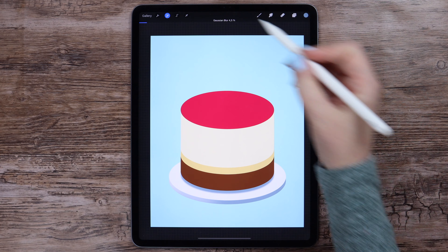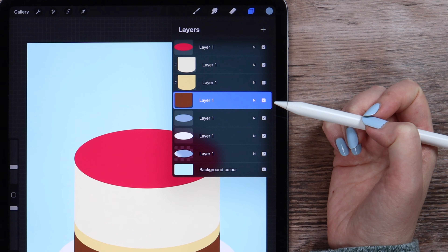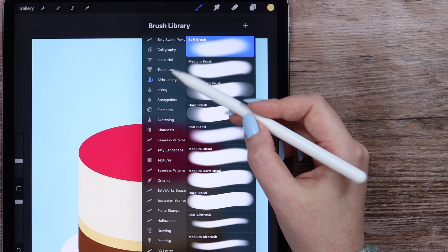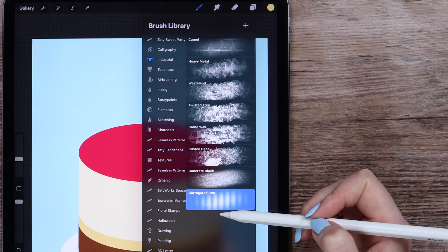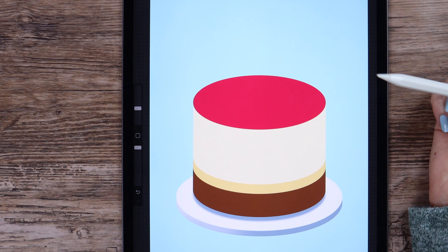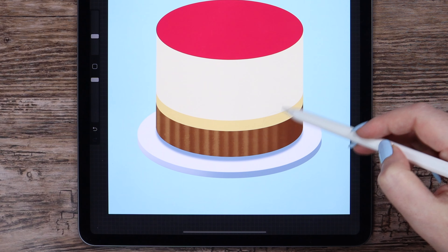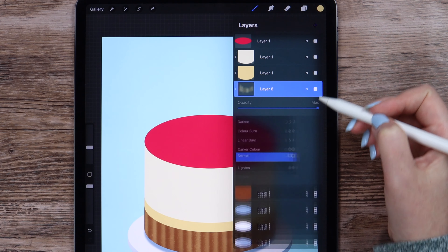Time to start adding details and textures on the cake. Let's begin with the lower chocolate layer. I will create a layer above it that will be clipped because we already have clipped layers above. I will pick the yellowish color from the cake, go to brushes, find the industrial set, and there is a brush at the bottom called corrugated iron — I will select it. Set the size to 15% and opacity to highest. Let's add these vertical strokes going from one side to another and maybe back. When it's done, I will change the layer's mode to luminosity.